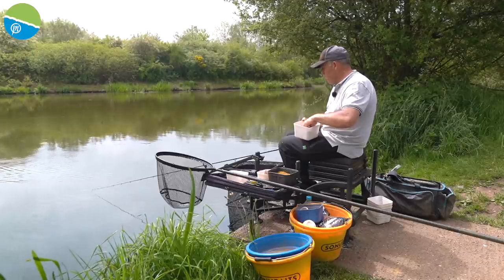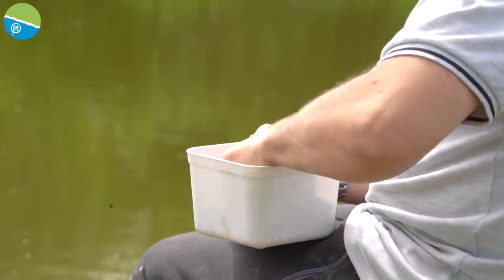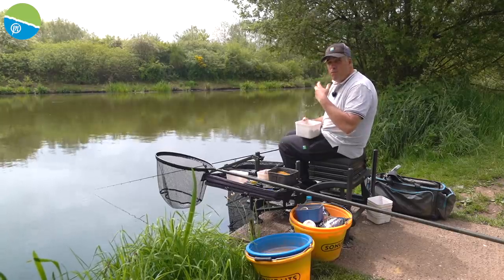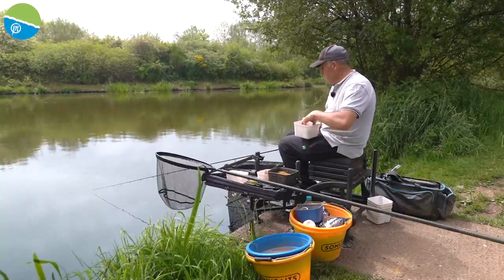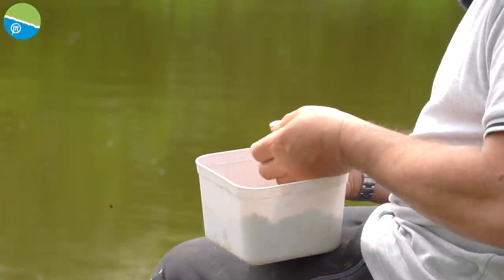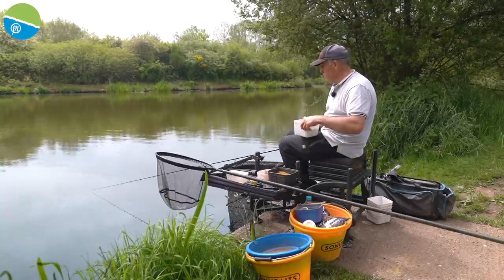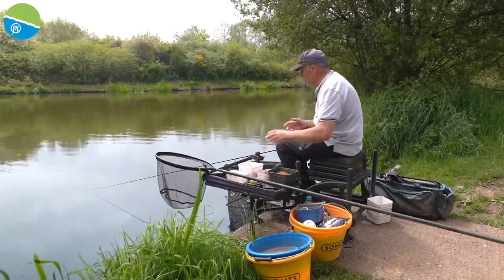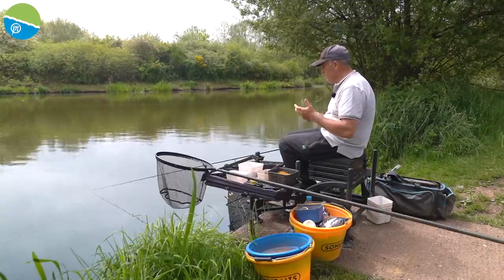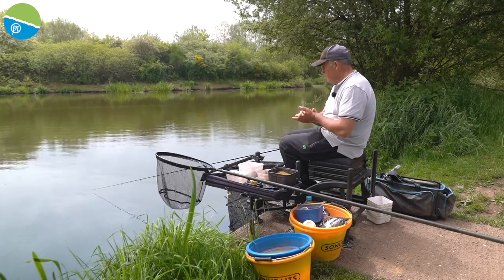I find that if you soak pellets too long they come off the feeder as it goes through the water. If you do it my way — just a short soak plus a little water on the side tray — you get a lot more control. You can put them on soft or hard. If they're mushy from over-soaking, you're limiting what you can do with them on the feeder.